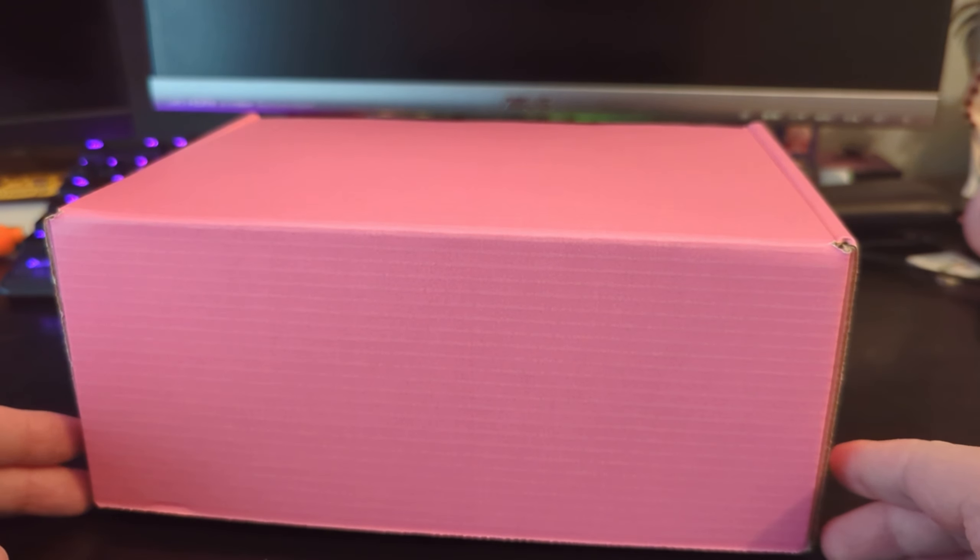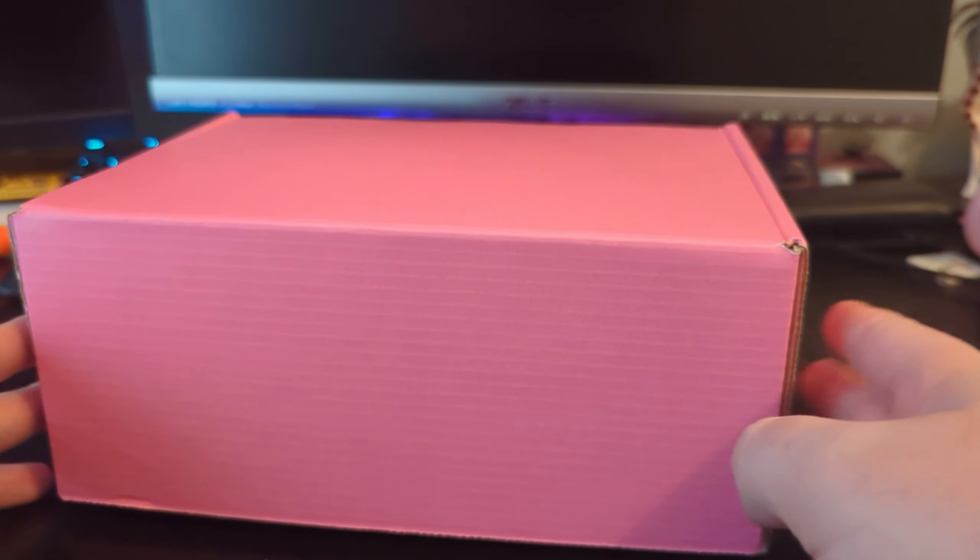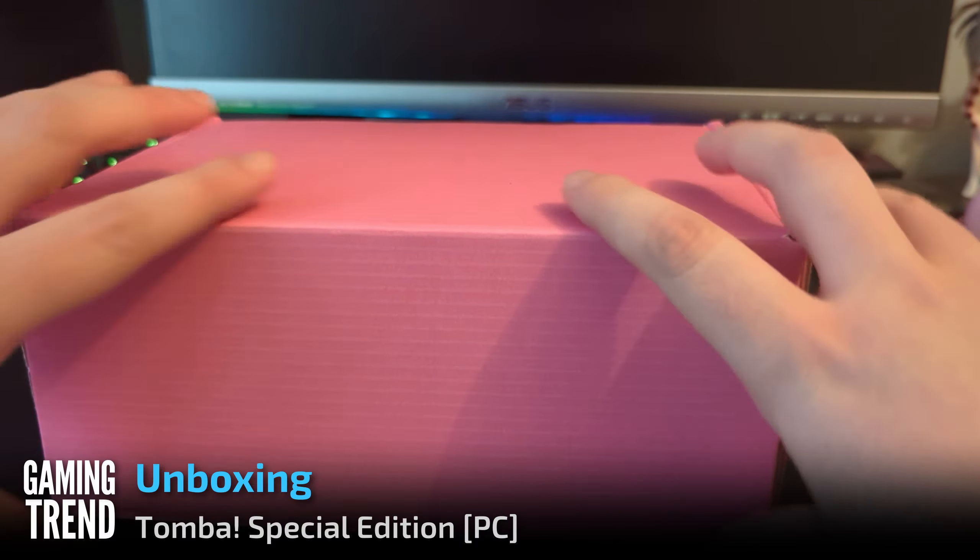Hi, David Flynn here from GamingTrend to unbox a special package from Limited Run Games. Let's see what's inside.